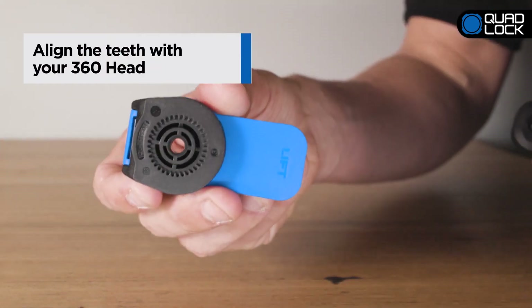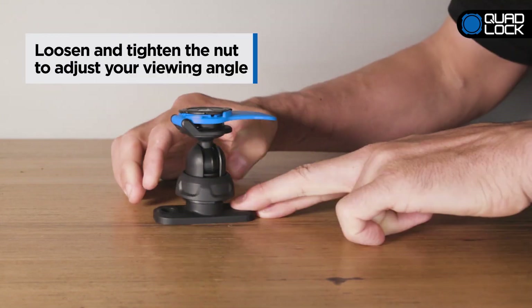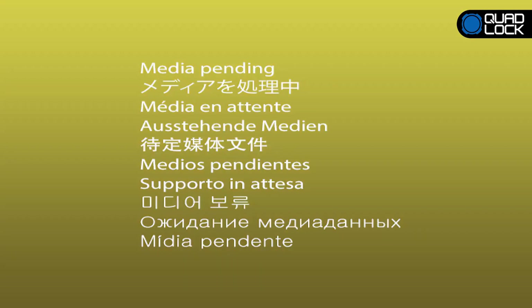To install a QuadLock 360 head, simply align the teeth and screw in. If necessary, adjust the angle by loosening and tightening the nut. And there you have it — the QuadLock Single Pivot Arm, part of QuadLock's 360 range.